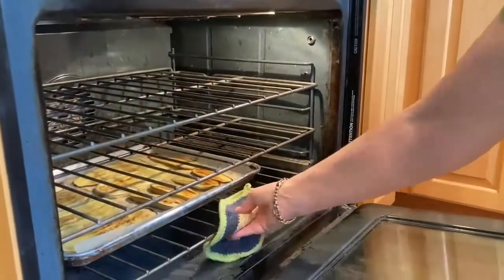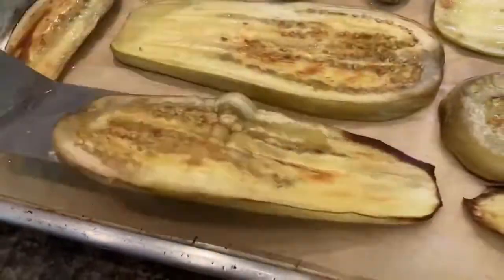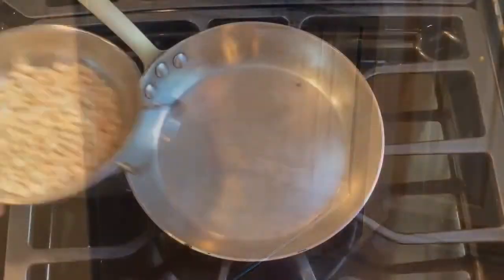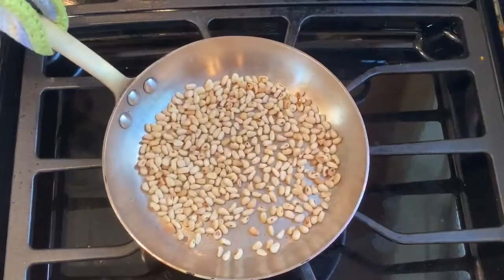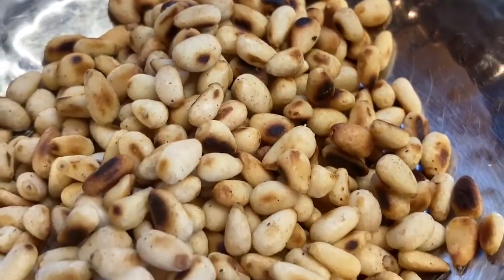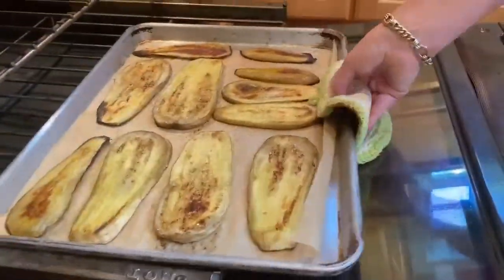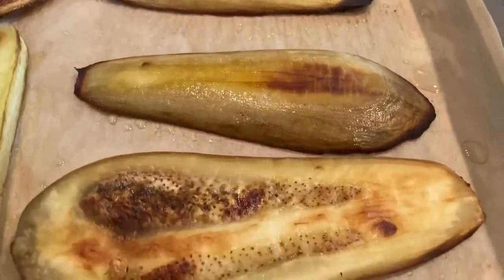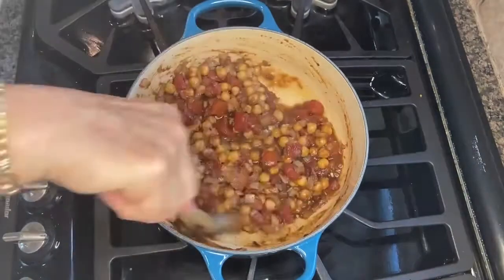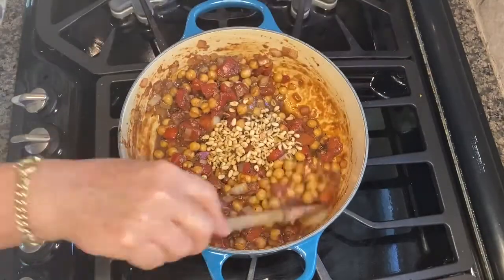Let's take a look at our eggplant slices — they're beautifully browned. I'll flip them over and return them to the oven for another five minutes to make sure the other side is equally browned. I'll toast the pine nuts in a dry saute pan over medium heat. It takes less than a minute for these pine nuts to brown up nicely, so keep a close eye on them. The eggplant slices are ready — I'll let them cool down a bit to make it easier to handle the next step. Taste the tomato chickpea filling and adjust for salt and maybe a little sugar. Add half the toasted pine nuts and save the rest for garnish.